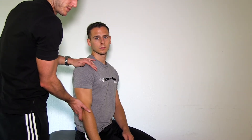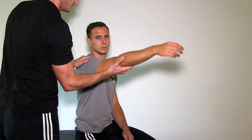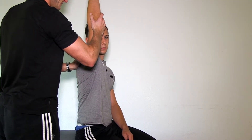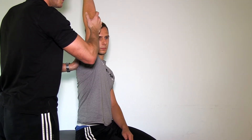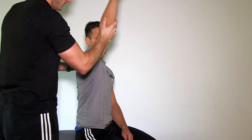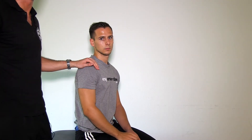The NEAR test is a passive flexion of the glenohumeral joint. You passively flex the patient's arm until you can provoke symptoms or pain. If this is the case, then the test is positive.